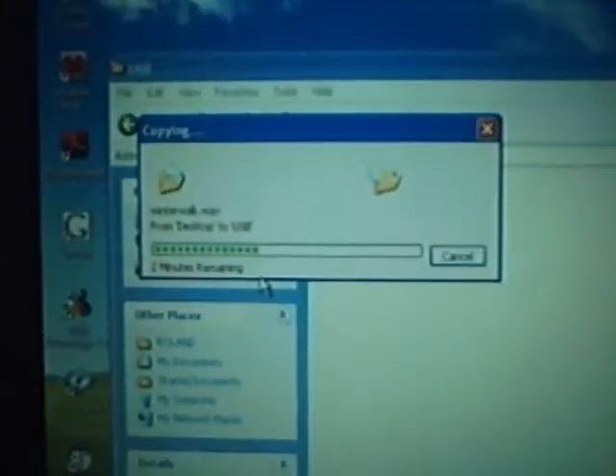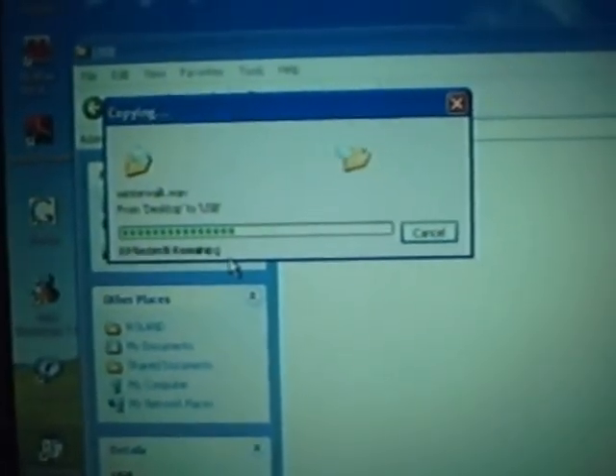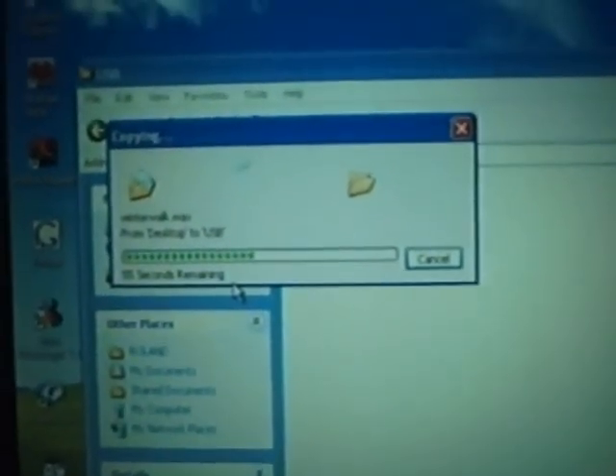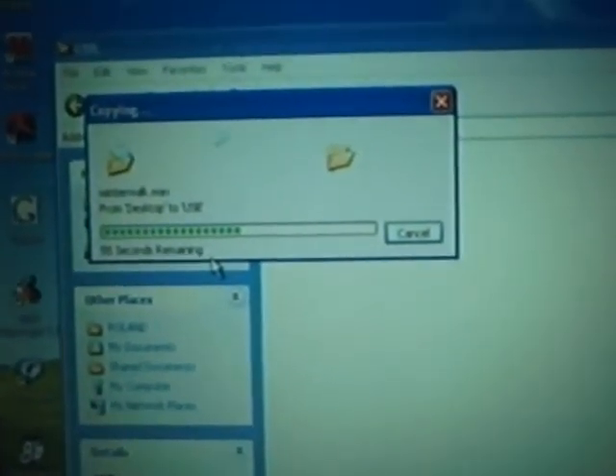It takes about 90 seconds. Usually while I'm doing this, I'll get my guitar ready and get everything tuned up, make sure I've got everything set and ready to go.